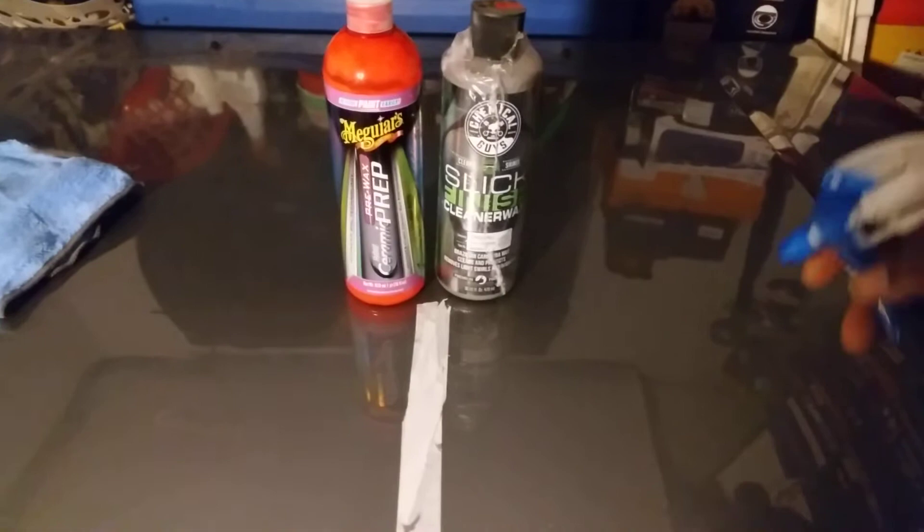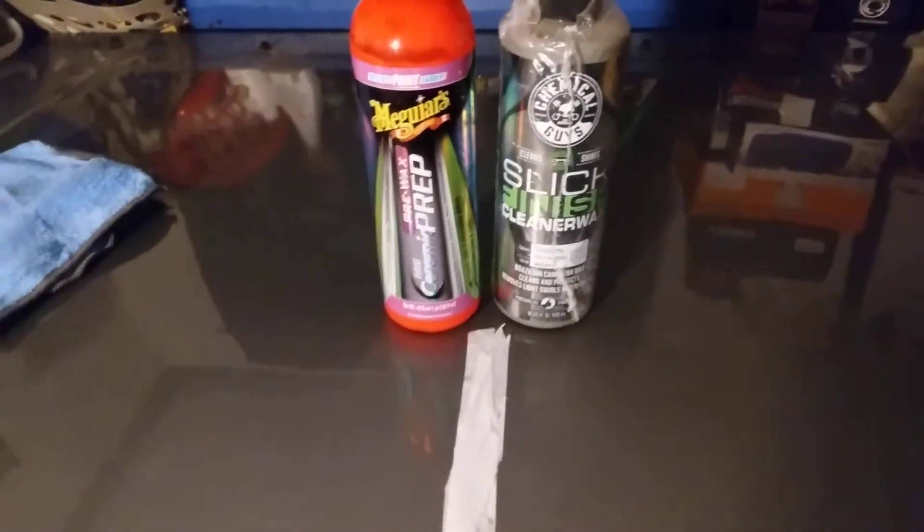First we'll start with the Chemical Guys Slick Finish on this side — it's doing a great job beading water. As you can see, the Chemical Guys Slick Finish cleaner wax is doing a good job, beading very well. I'm also thinking about doing a water bucket wash test — running clear water several times, wiping it down, and seeing which one starts to fade. But right now it's beading very well.